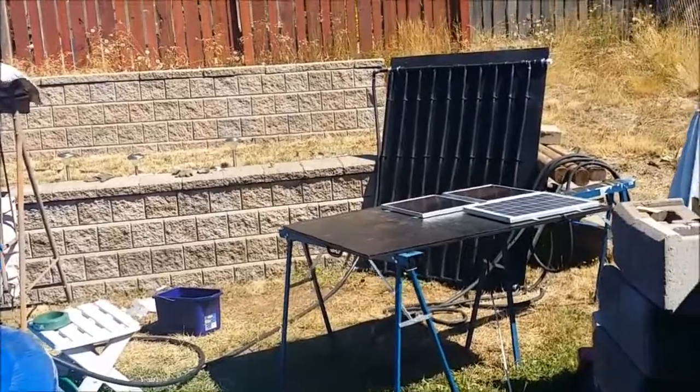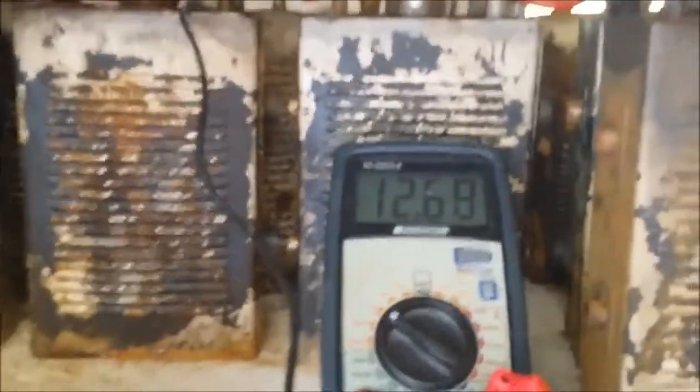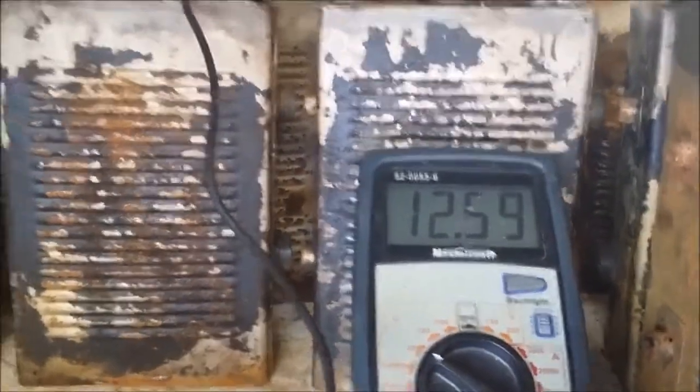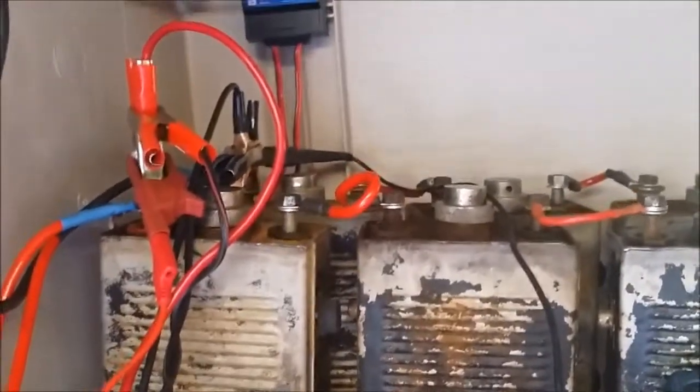I'll turn on the electric pump — it runs off the 12 volt batteries. There's the chart, it's still holding at 12.6. The wiring is a bit of a mess, I'm working on that right now.